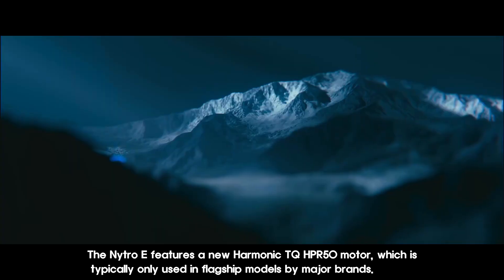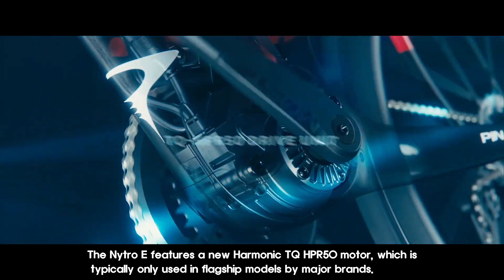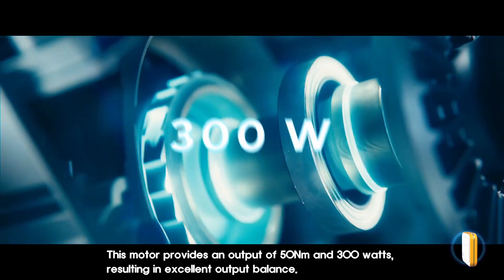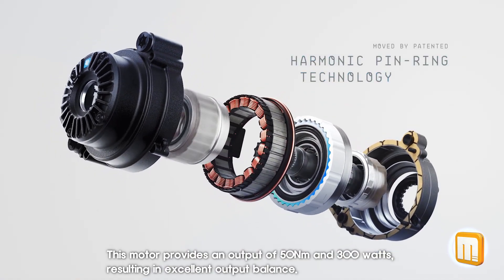The Nitro E features a new harmonic TQHPR50 motor, which is typically only used in flagship models by major brands. This motor provides an output of 50 Nm and 300 W, resulting in excellent output balance.